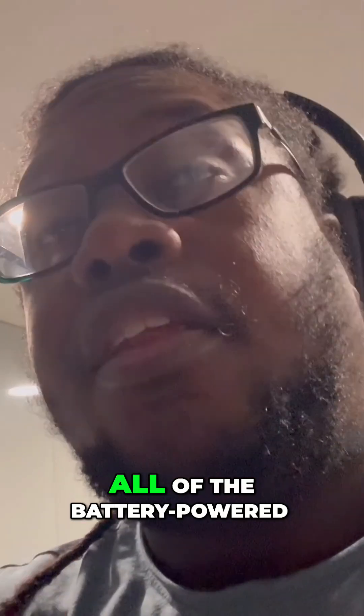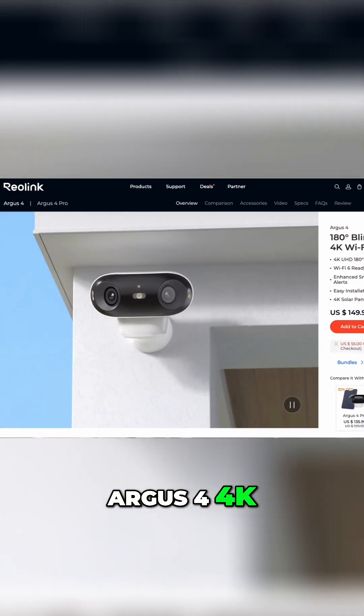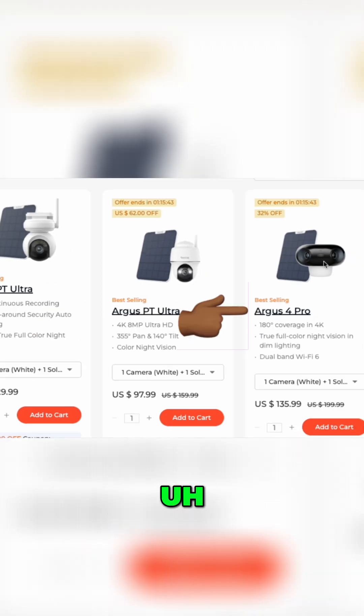Did not work. I can't say all battery-powered cameras — I'll talk about the one battery-powered one that I have. I got the Reolink Argus 4 4K with the solar panel attachment, and it's classified as a battery-powered wireless camera.